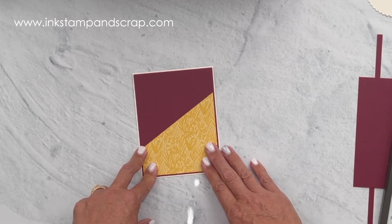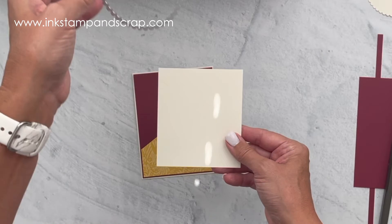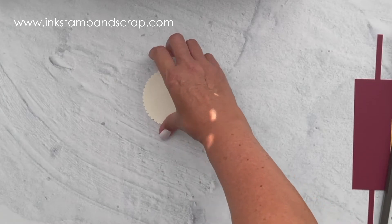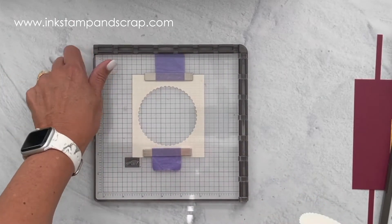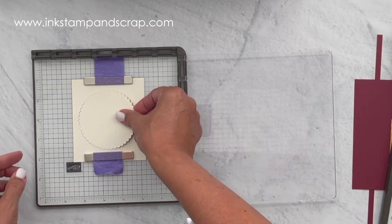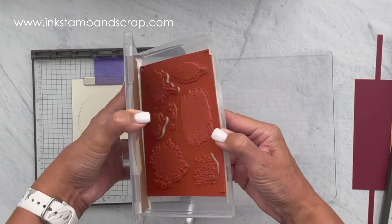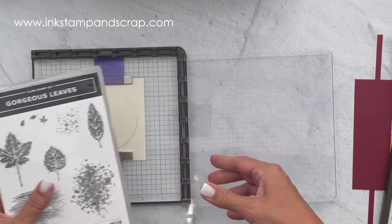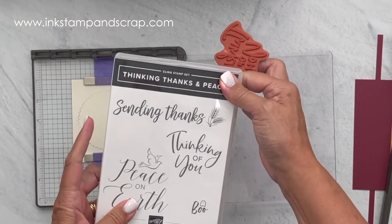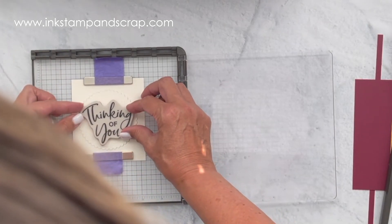These are the first three layers of the card. Now I'm going to quickly use this piece with the large circle die and make my circle for my greeting. I have my circle and I'm ready to stamp on it. I'm going to use Merry Merlot ink — it's a darker ink, so I like to use my Stamparatus so I have multiple chances to get full coverage and a really crisp image. I'm going to grab the greeting from Thinking Thanks and Peace — I'll use the 'Thinking of You' stamp and lay it on the circle exactly where I want it to stamp.